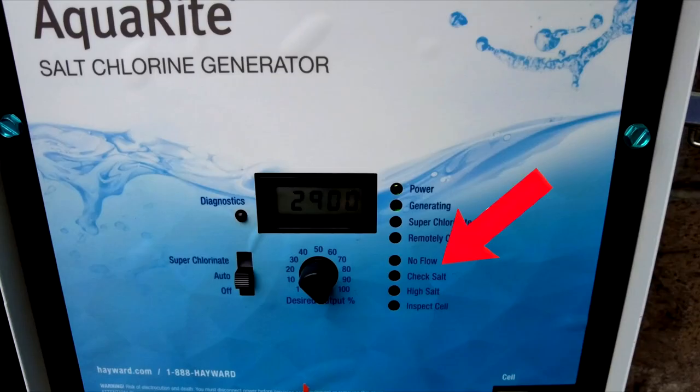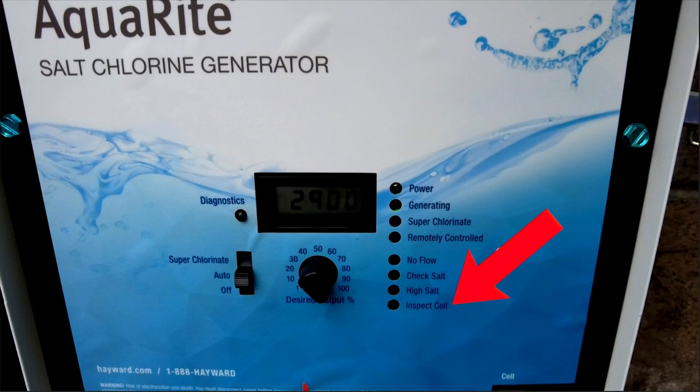You also have a no flow indicator, a check salt indicator, and a high salt indicator. When the cell gets dirty, the inspect cell button will flash, indicating that there's some calcium buildup on the cell plates.